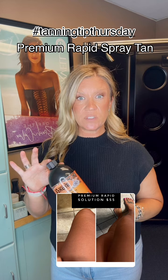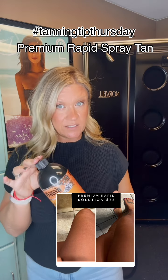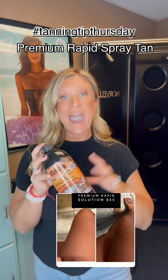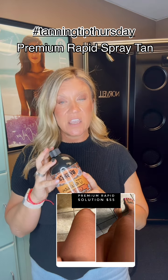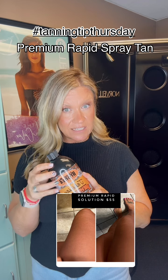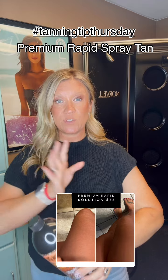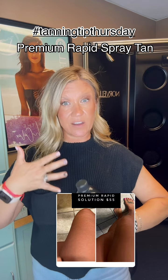This new premium solution is a black base, so it can get super, super dark. It has cactus water in it, so it is packed full of skincare ingredients. It's going to have a very long-lasting tan, it has the ability to get very dark, the fade is beautiful, and it keeps your skin nice and moisturized the entire time.